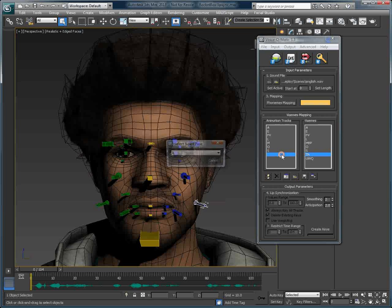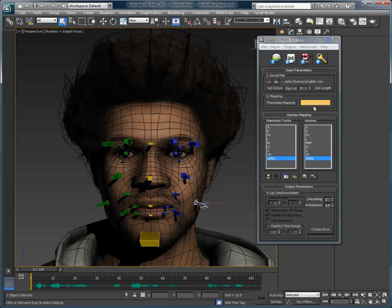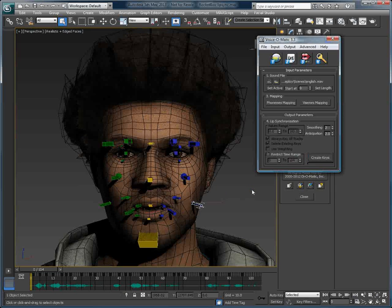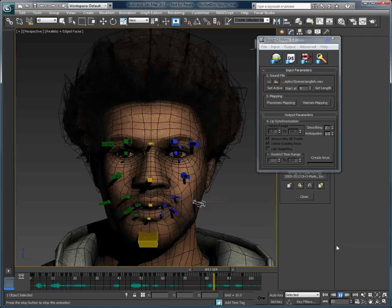Once this is done, clicking Create Keys will automatically create the animation, and the biped bones will be keyframed, or animated if you prefer. It's a very straightforward method that allows you to use the extra bones of biped to make your facial rig, in addition to supporting morph target rigs and bone-based rigs directly inside of Voice-O-Matic.